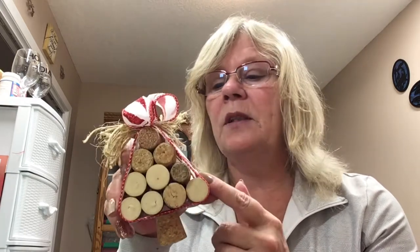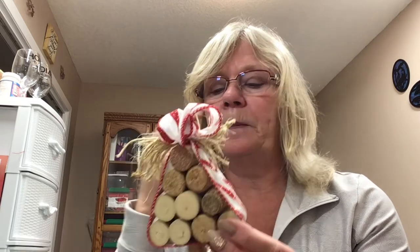You can purchase wine corks on Amazon, or at Michael's, or any type of a winemaking store. But for crafts, I figured I would just go to a bar or a restaurant and ask them to save me the wine corks. I really hope you join me today — let's get going on the tutorial.